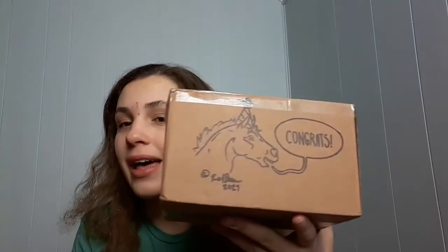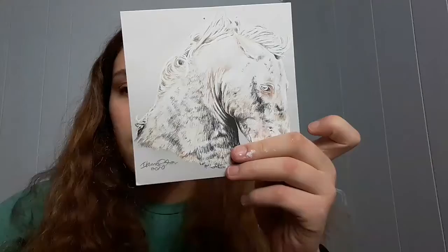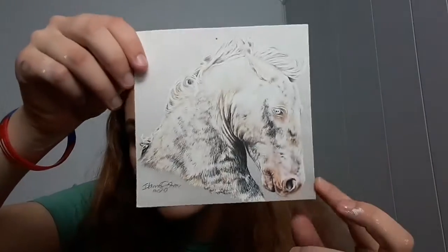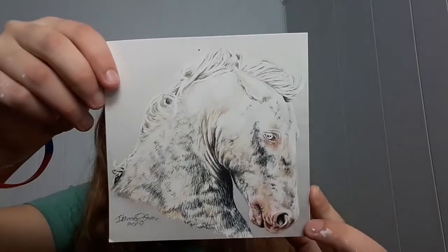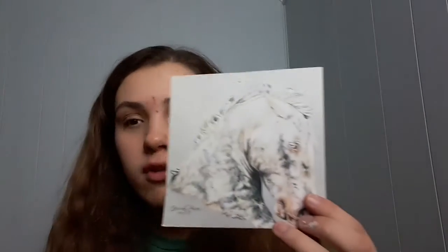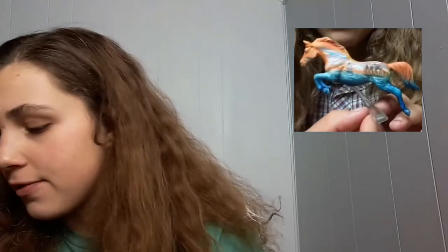I don't know if you guys knew that I love original artwork, but I have a piece to show you from someone else, another artist. Here it is — it's a print. She's thinking about wanting to sell them at Briarfest this year, so that'd be really cool. It's really pretty. I got it from the lady that made one of my customs. It's really nice of her — I love it.